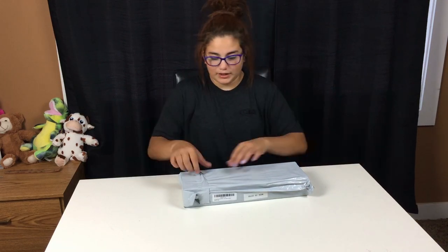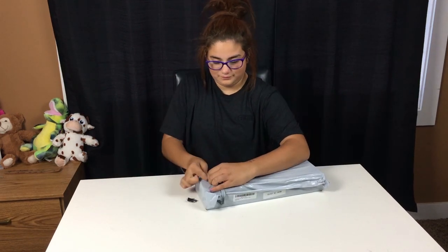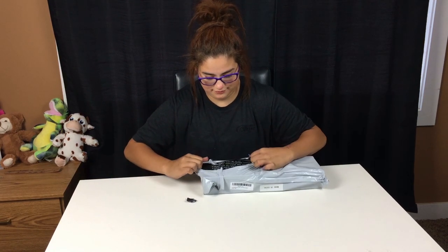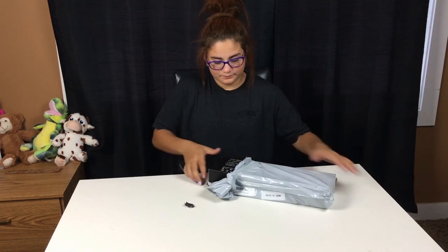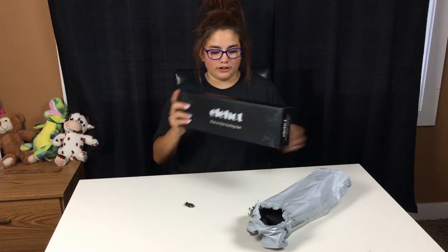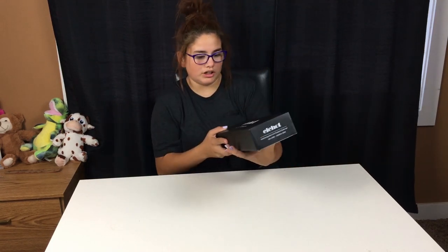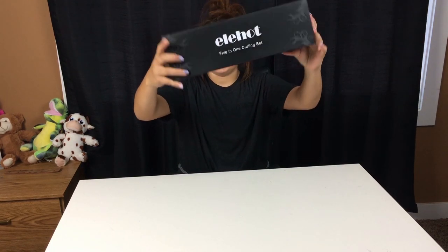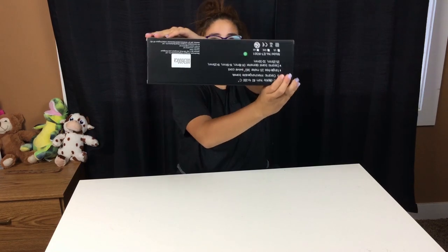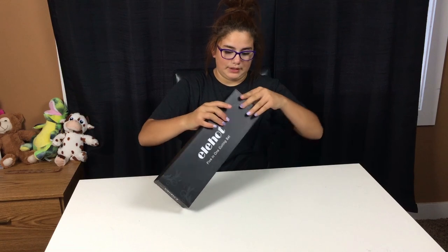And here, another layer of packaging. Okay, so here it is — it's heavy. This is the front of it, and this is the back of it. Let me open it.